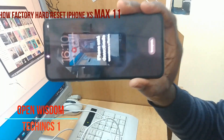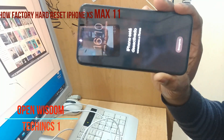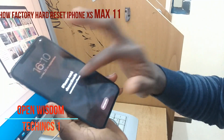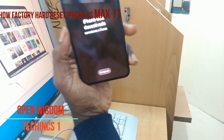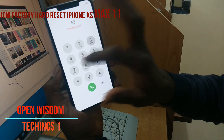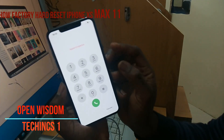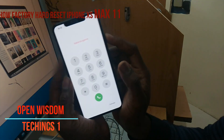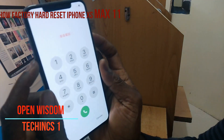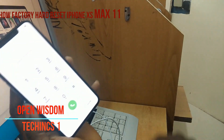This is an iPhone X Max. At times your phone might have stopped and is unable to do anything — you see it's hooked up. In this kind of case we're going to work with two buttons: this is the power button, and this is the volume button. Don't confuse them.